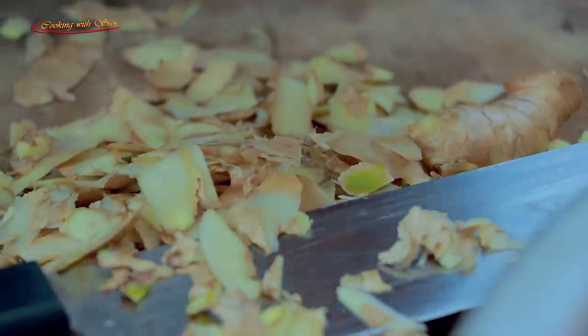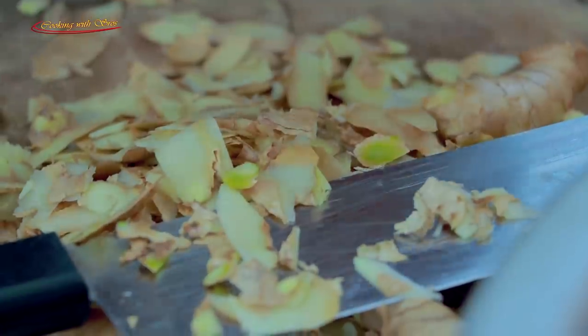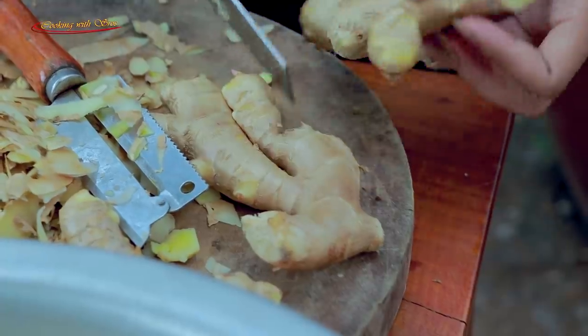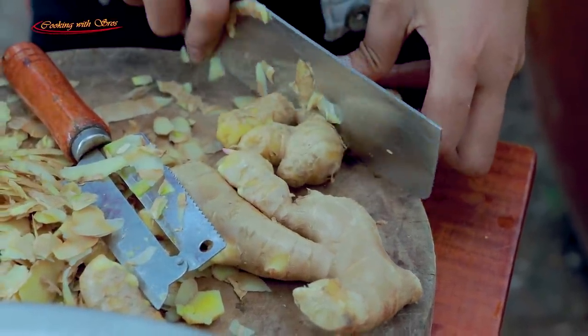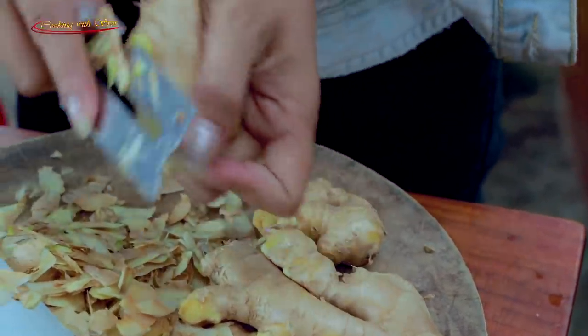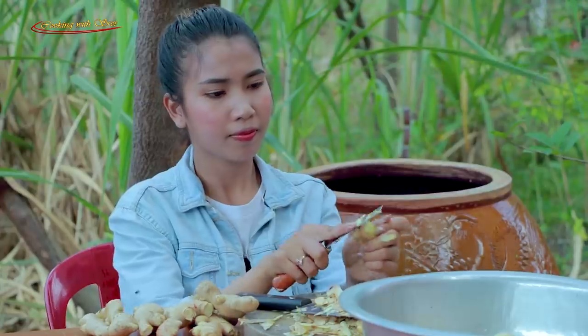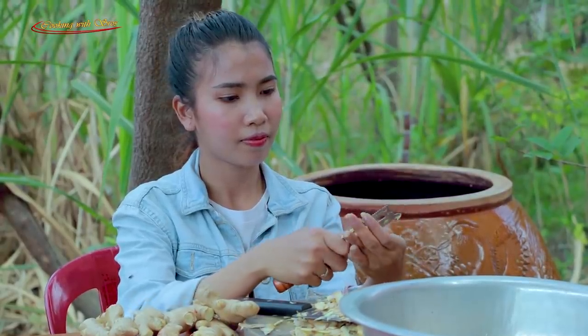I cook it up until it's ready. If you have the food, you can cook it right now. Let's go.